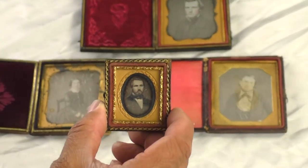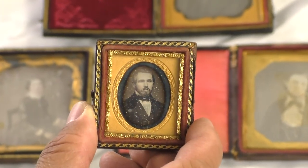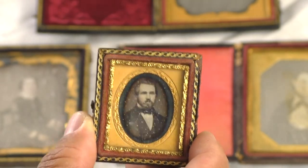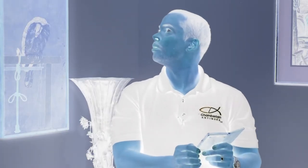A daguerreotype was made by coating a sheet of copper with silver and polishing it to a mirror-like finish. After adding some chemicals and exposing it to light, an image was produced. Some of the most obvious characteristics of a daguerreotype are its mirror-like surface, and when viewed at an angle the image becomes a negative. A daguerreotype will be housed in a case to prevent the silver from tarnishing.